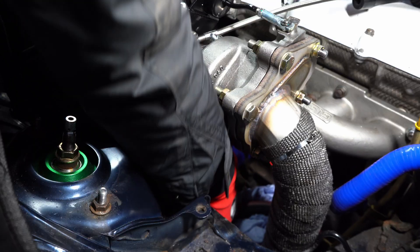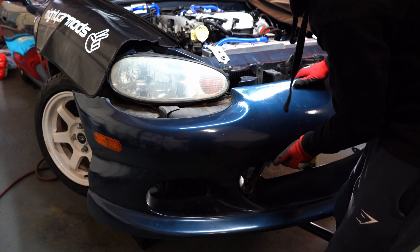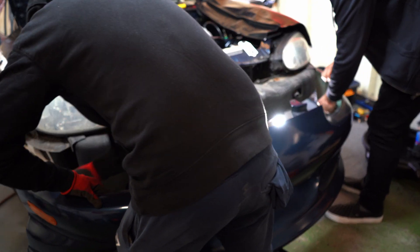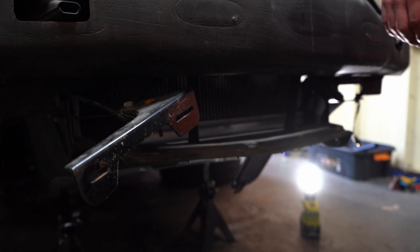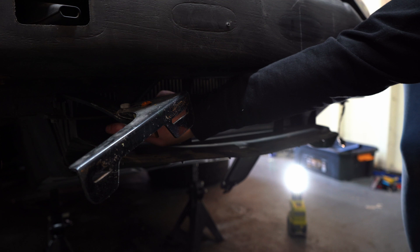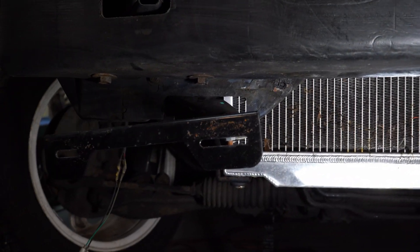We then install the hose for the oil return. Next we need to install the intercooler, so we start by removing the bumper. The front air dam and under tray will also need to be removed when fitting the intercooler. The kit says to drill two 12mm holes, but the intercooler lines up nicely with two original holes, so we expanded those instead.